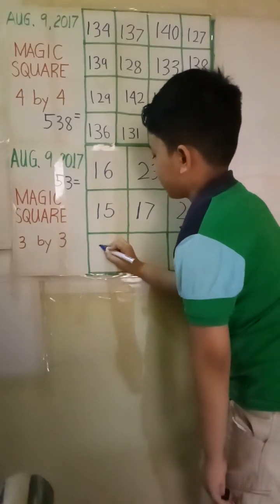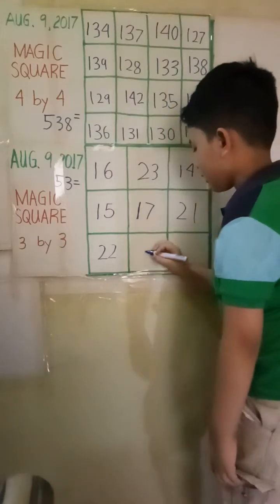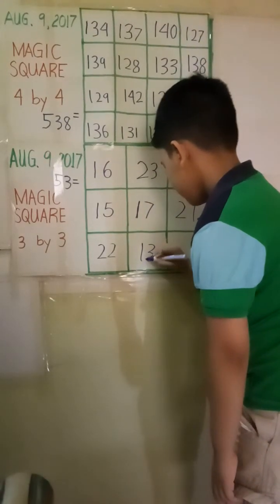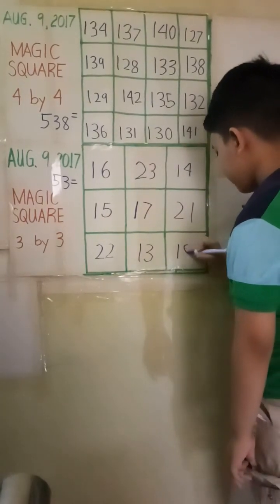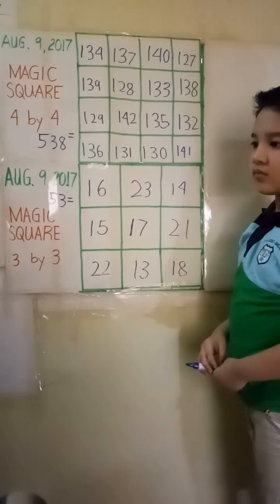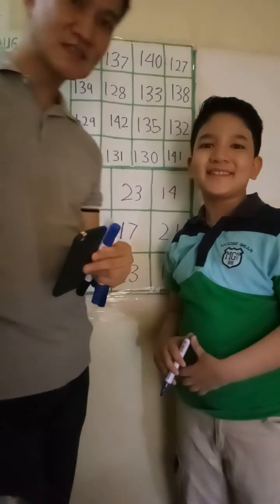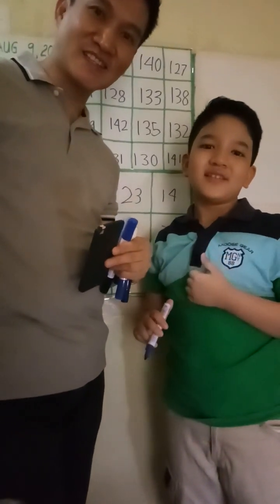So far so good. That's correct. Okay, thank you for watching, Joshua. Thank you, Paul.